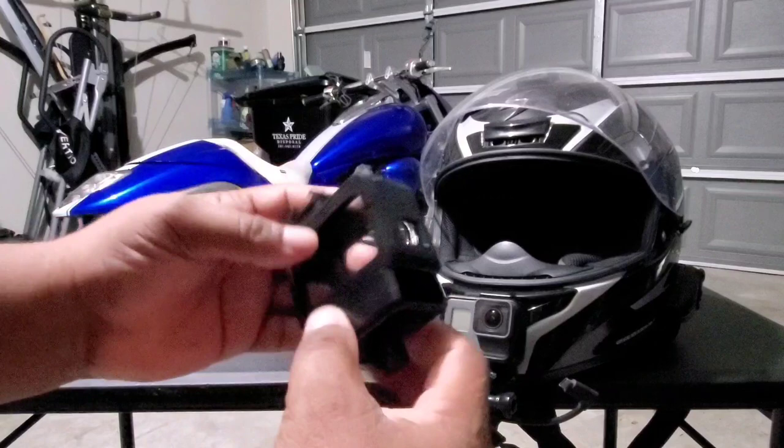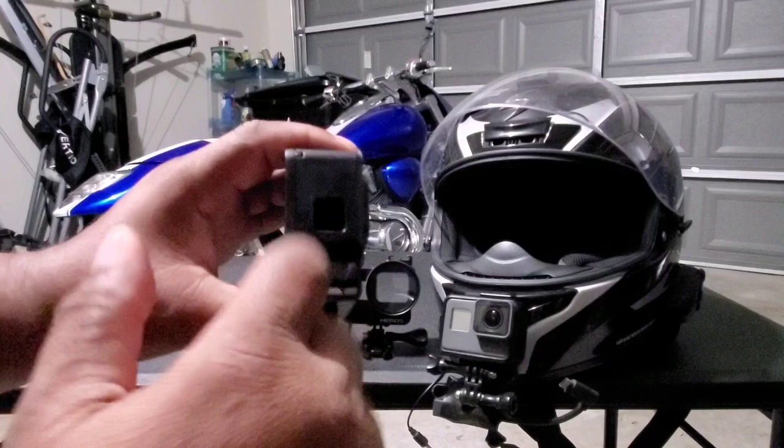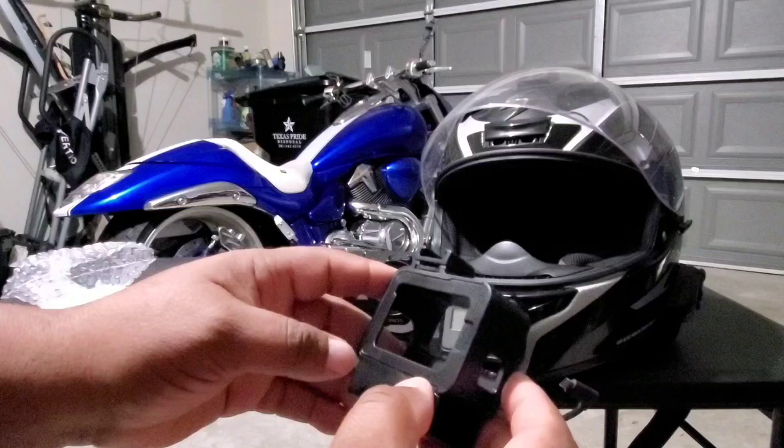The advantage to this type of case is this little area below that will allow the module to fit inside of it, and then you'd be able to connect the GoPro right inside. Let me take the GoPro off my helmet and show you how I'll assemble this.